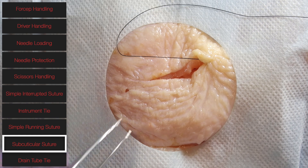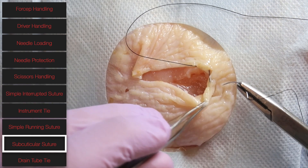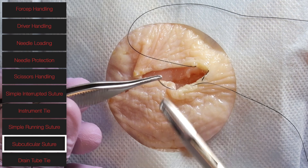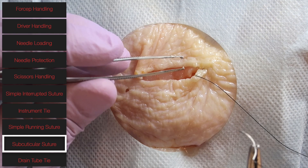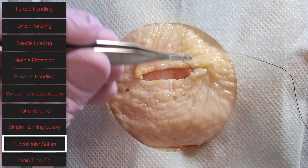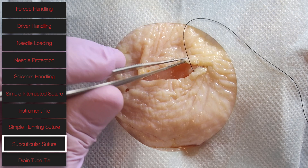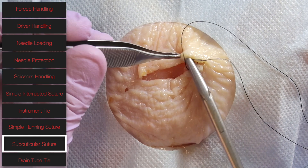As you can see, the bites being taken are horizontal as opposed to vertical. To ensure equal spacing, you can place your previous bite's suture across the other side of the incision so you know where to enter with your needle for the next bite, ensuring that the sutures are placed evenly.